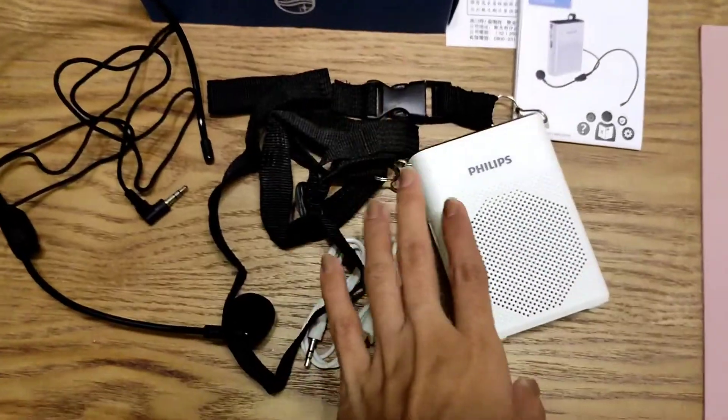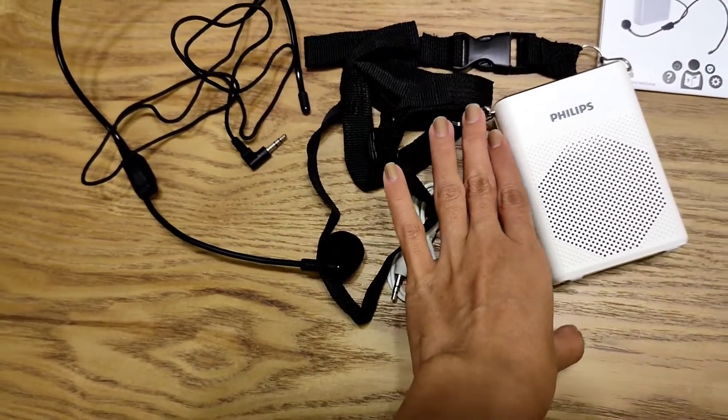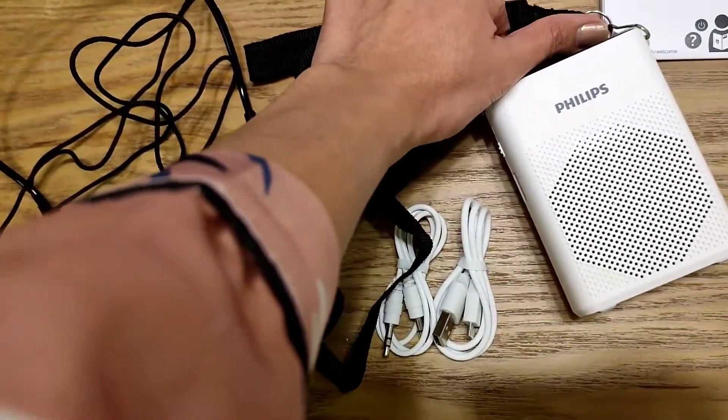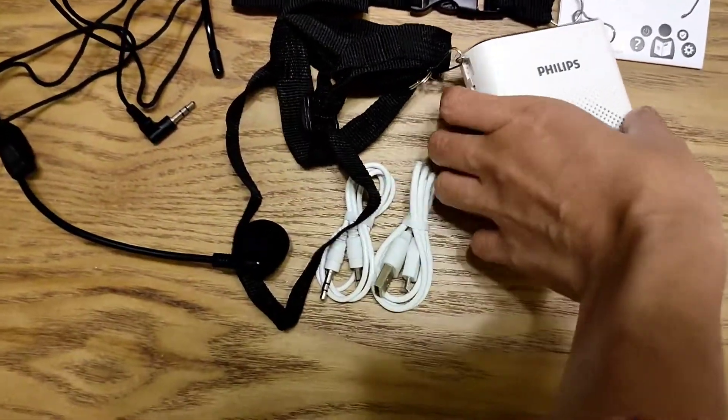Here you go. Maliit talaga siya — para siyang power bank.